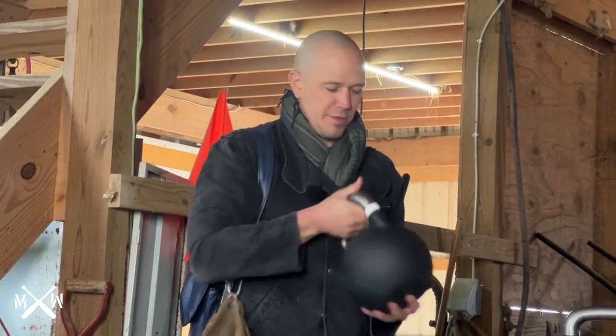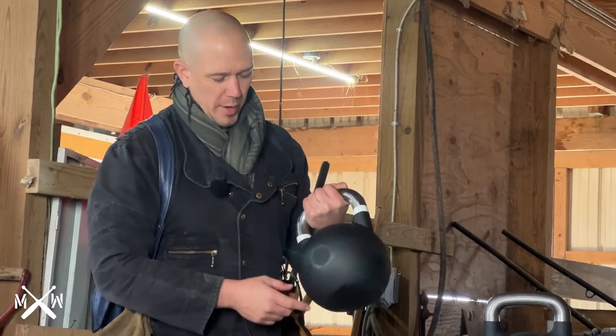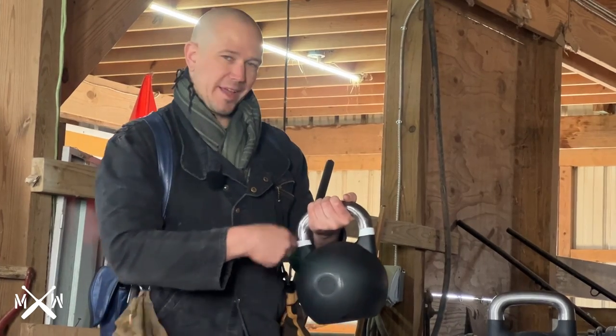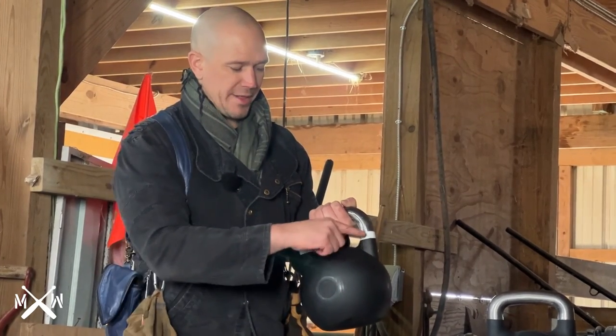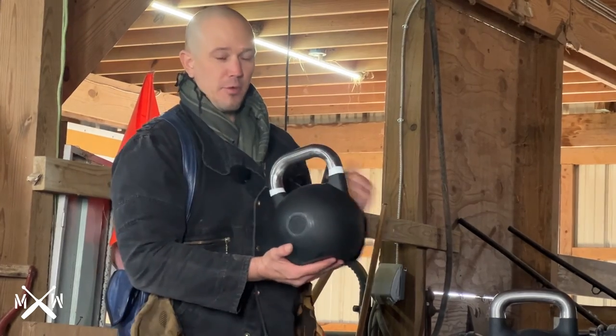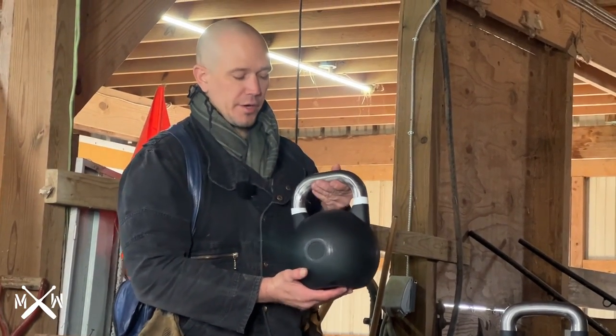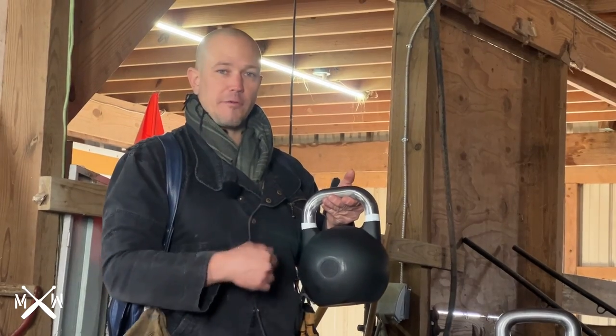We have talked about the super light kettlebells from Bells of Steel before. I don't think the last one had white tabs on it. People do little things like this to differentiate weights — they will add different colors to an otherwise black bell. For the most part, I like black kettlebells. Normally, kettlebells are colored, and different colors denote different weights.